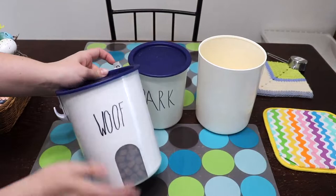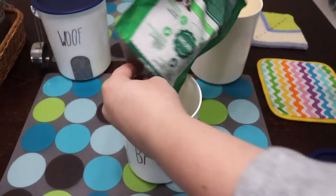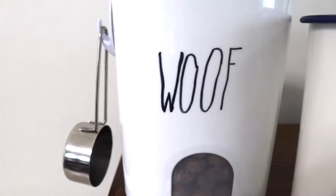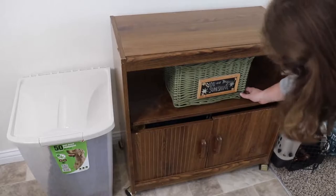I stuck with this one also because I had a little command hook there that I can just hang the little scoop on. Then for the smaller one, I was just going to stick his Greenies — his little teeth treats — inside of that one. I wrote on both of them: the first one says 'Wolf' and the second one says 'Bark,' and I thought those were appropriate. I looked up the Ray Dunn style and I absolutely love how they turned out.